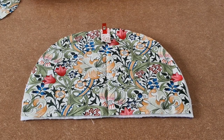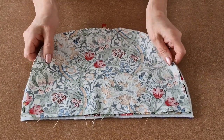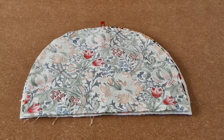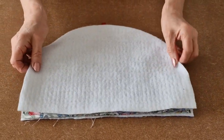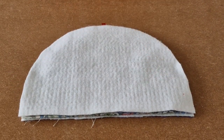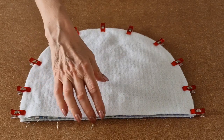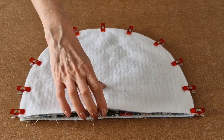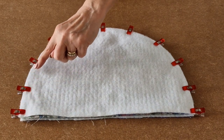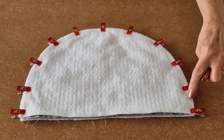Take your other outer fabric and place that right sides together on top. Now take your last piece of wadding and place on top, then put some clips all the way around. I've clipped all the way around the curve, leaving the bottom open, and now I'm going to take it to the sewing machine and using a quarter of an inch seam allowance, sew carefully all the way around this curve. Take your time and then stop.